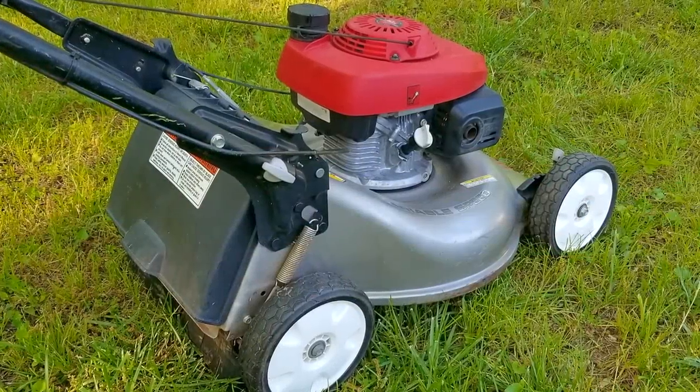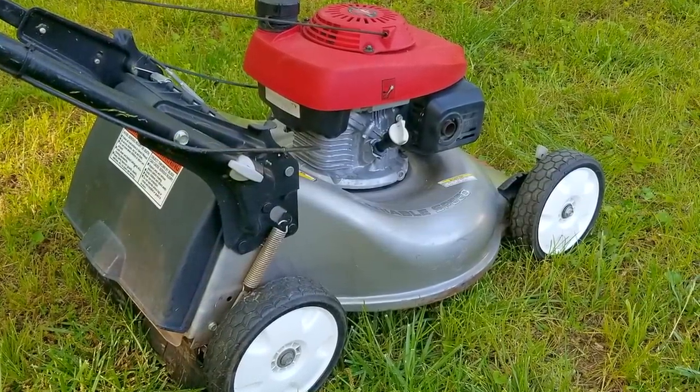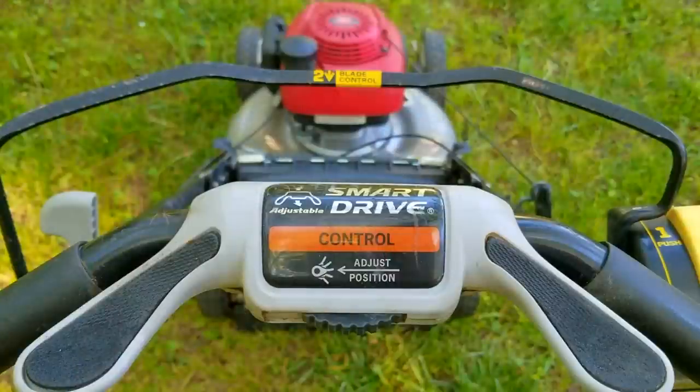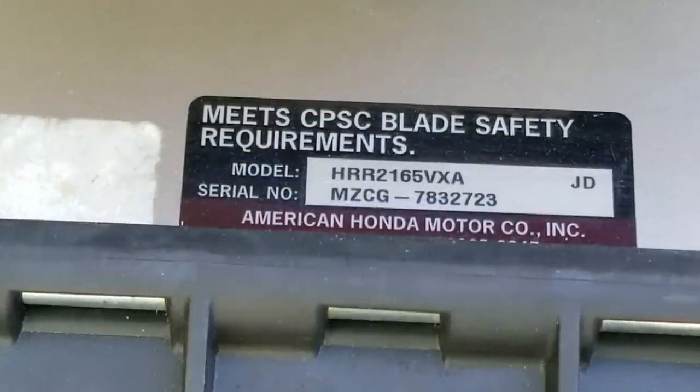In today's video, we look at this Honda lawnmower. The problem is that the pull rope is incredibly tough to pull, and when the engine starts, it's making a terrible noise. I've already fixed this mower and if you want to see that video, there should be a link at the top of the screen or at the end of the video. I'm just going to use this video as a background while I talk about some of the misconceptions and drawbacks about Honda lawnmowers that some people just seem to overlook.